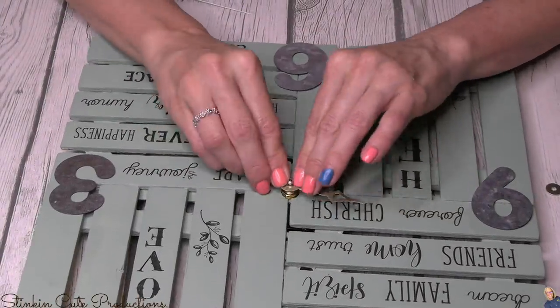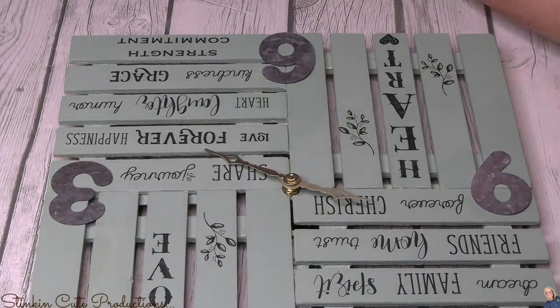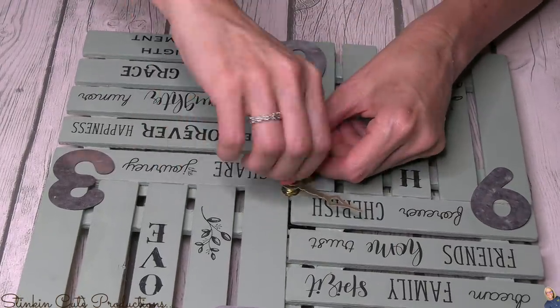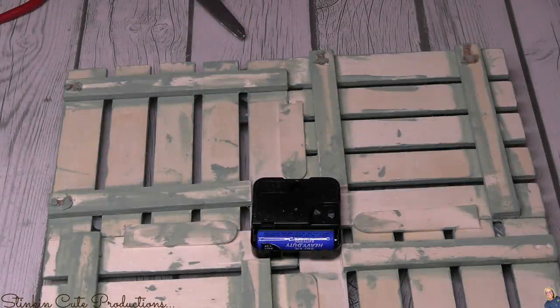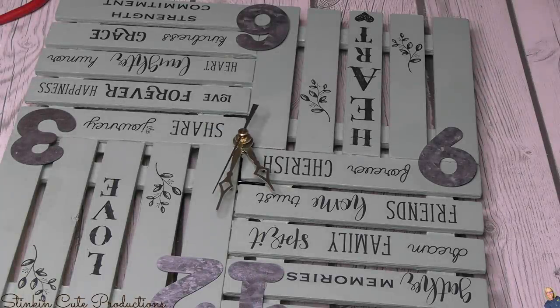Just like that, we're almost done. All we need to do now is add the hands. You start with the hour hand, move on to the minute hand, then the second hand, and then there's a cap that goes on top to keep them all in place. With a double-A battery in the back — once I flip this clock over — we've got a ticking clock. I love making clocks. They're very easy to personalize and very budget-friendly — a great gift idea.